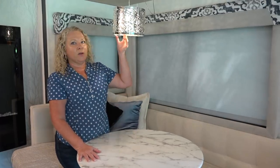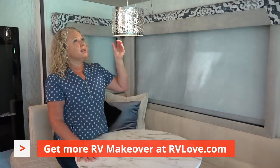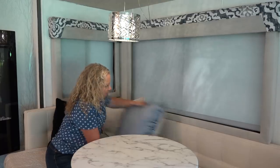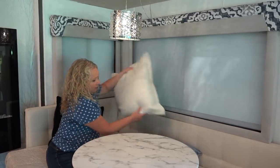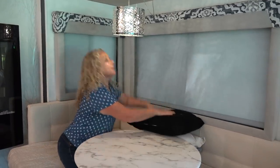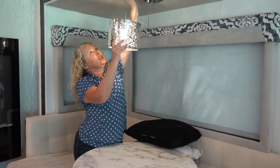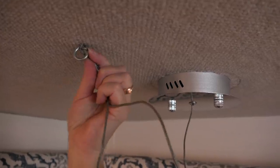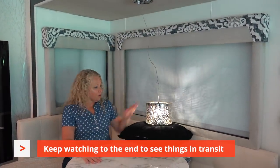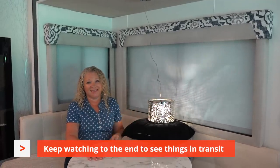One of my big concerns — and I know a lot of yours as well based on the comments — has been how to secure the dining chandelier on travel days. After a little bit of experimenting, this ended up being a really easy solution. I simply take the pillows that we keep here in the dining area, pile them here, put an extra one on top for good measure. Then I remember this handy little hook that keeps it positioned above the table — I simply unhook the chandelier and sit it down on the cushions. It just stays while we're driving.